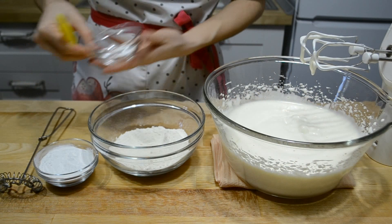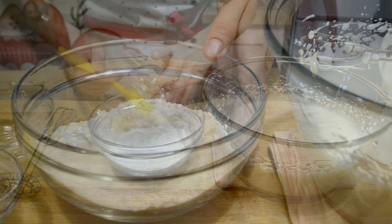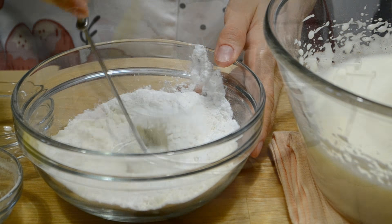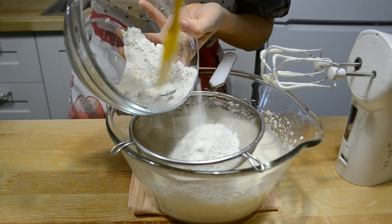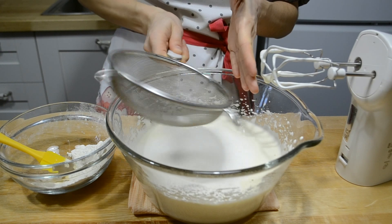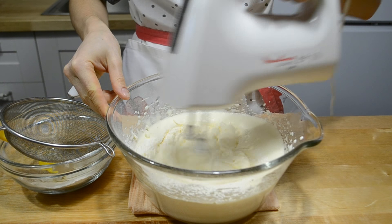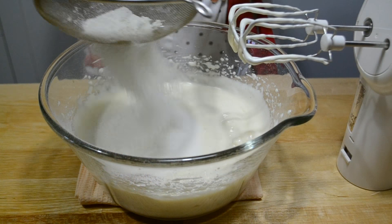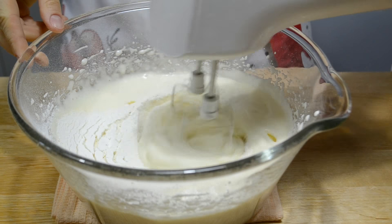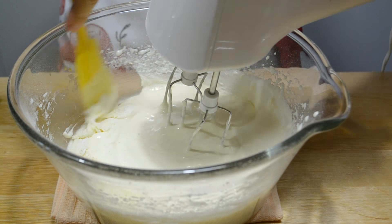Теперь муку смешиваю с крахмалом и разрыхлителем. В 2 приема просеиваю во взбитую массу и быстро перемешиваю миксером на минимальной скорости. Взбивать не нужно, просто аккуратно перемешать, чтобы не осела яичная масса. Можно перемешивать лопаткой, если боитесь, что масса сильно сядет.